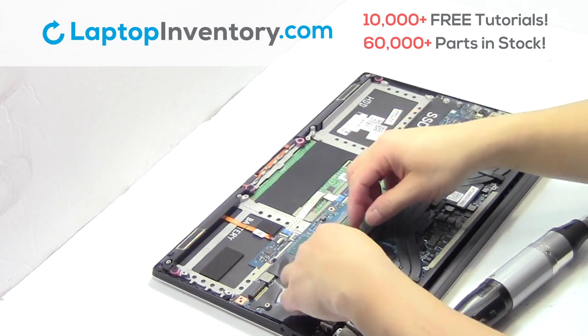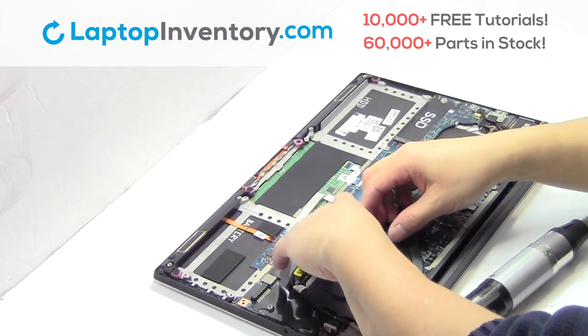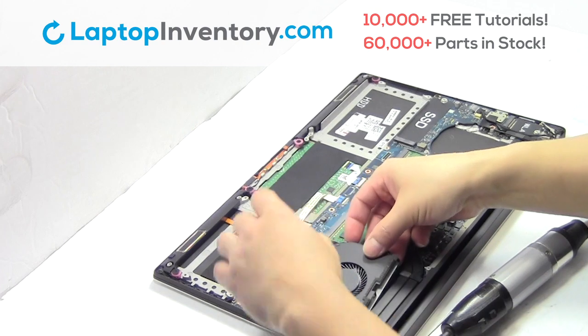Remove the large monitor. Remove the laptop fan.